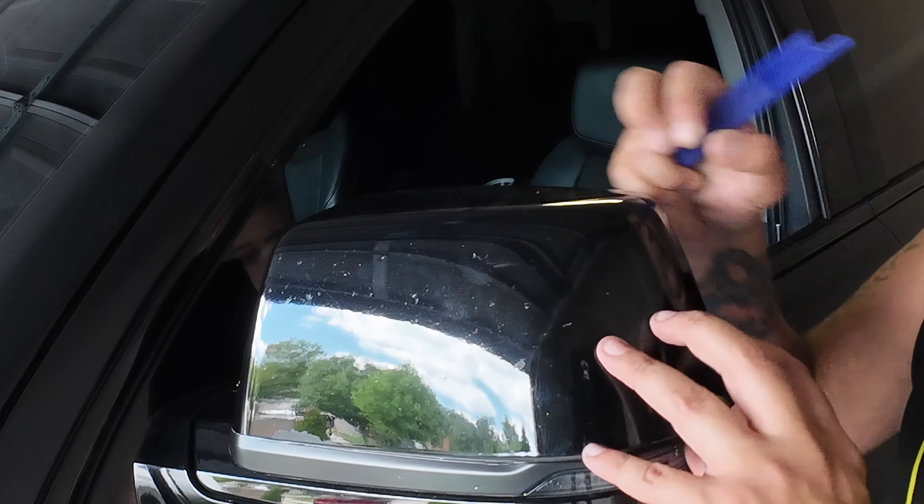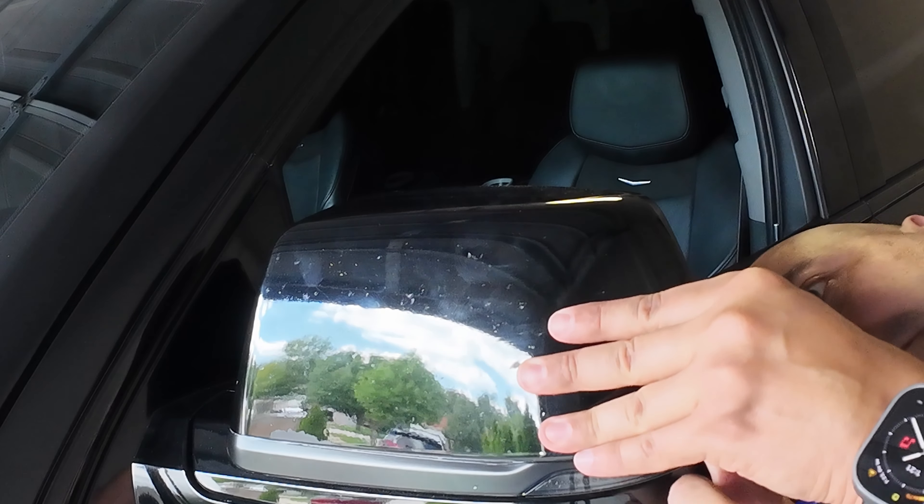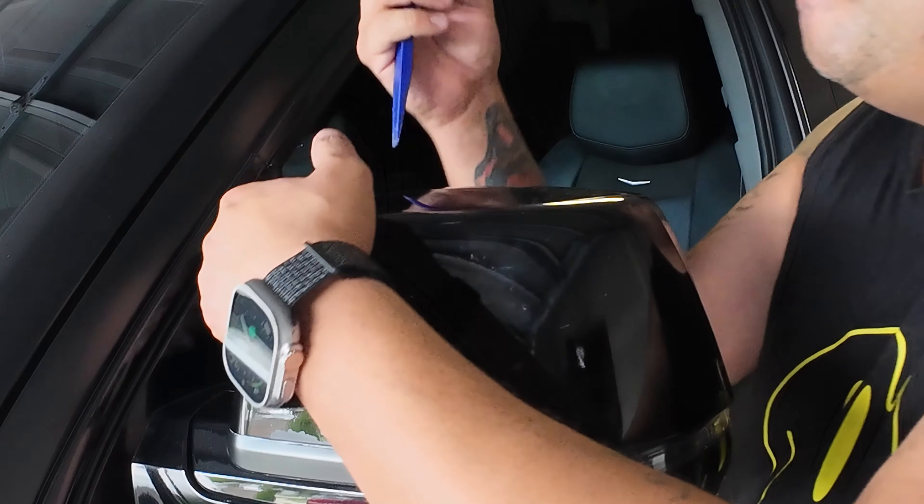To remove the cap from the mirror, be very careful when prying. If you break one tab, you may be able to put it back on, but if you break both tabs it will not go back on. I actually broke one tab — be very careful, otherwise you're going to be replacing the entire cap, which will cost you another 60 to 70 dollars without paint.